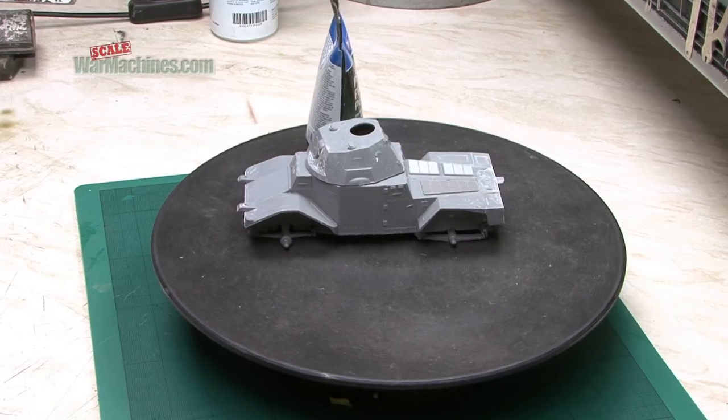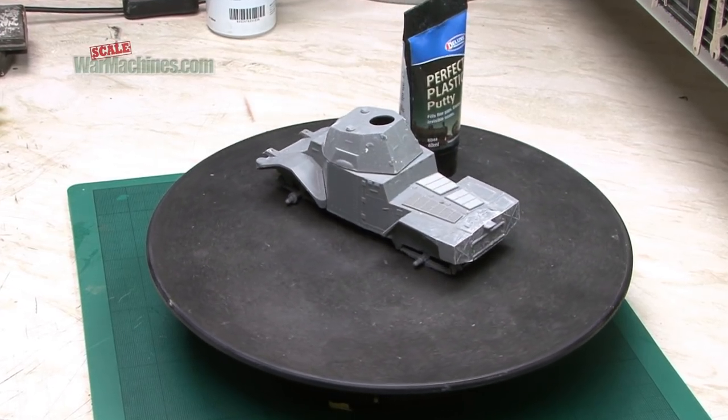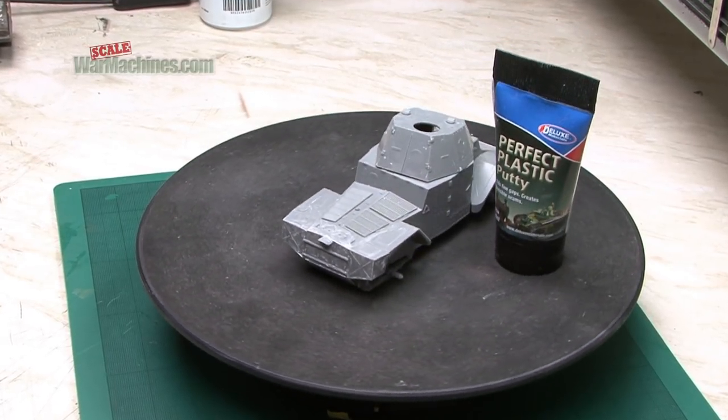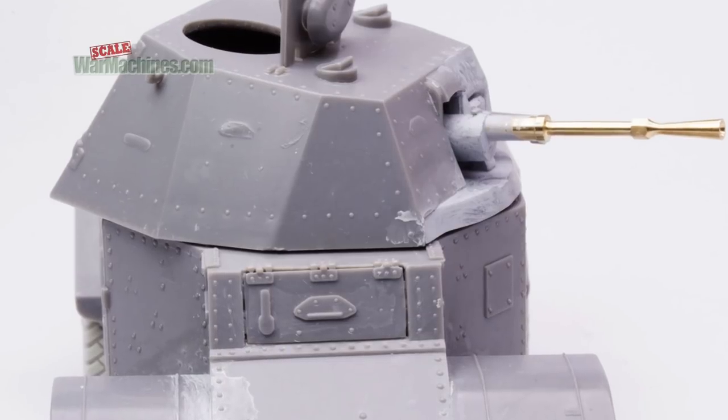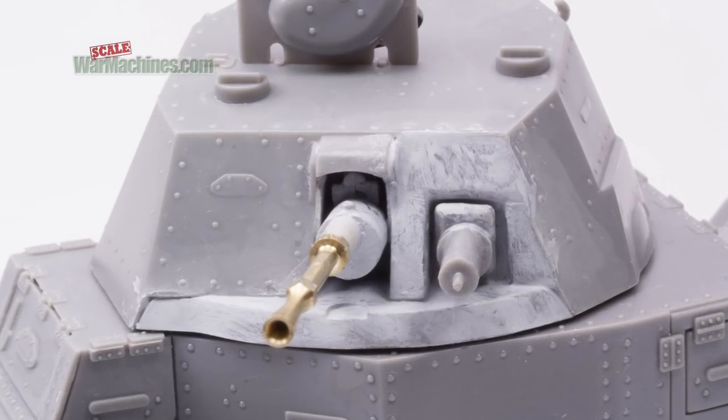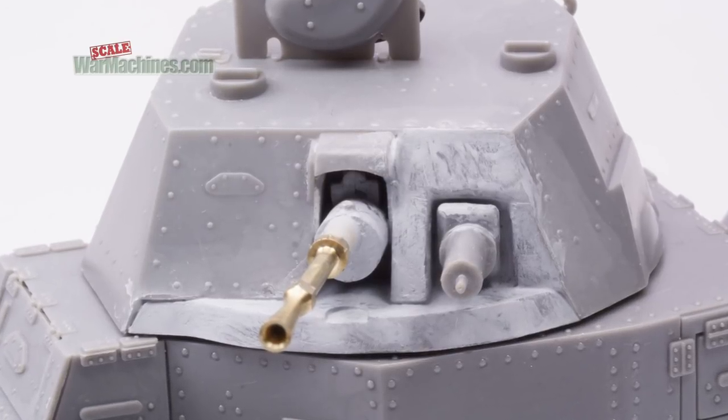Here's the progress on the model so far. Even if it is an old simple kit, you can see it's coming together nicely. There's that barrel in place and the turned brass piece was a big improvement. And as you can see, a lot of the detailing is actually quite respectable for the age.